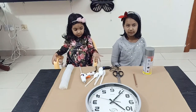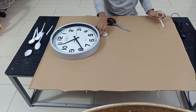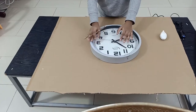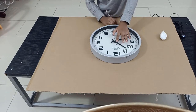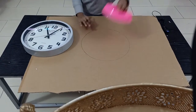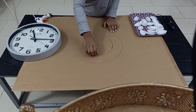Let's start this craft. Step 1: cut the spoon's head and collect them. Keep the wall clock at the center and start drawing an outer circle. Then make an inner circle and cut it so you can hang the wall clock at the end.